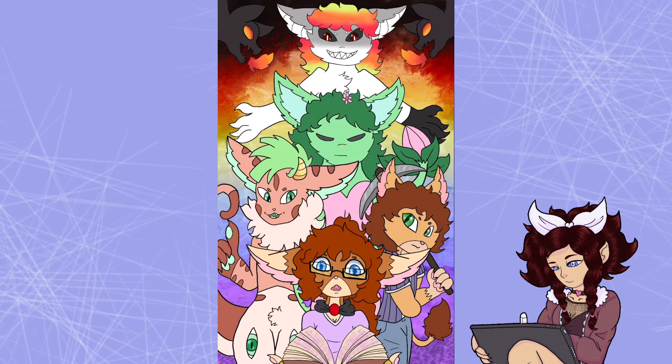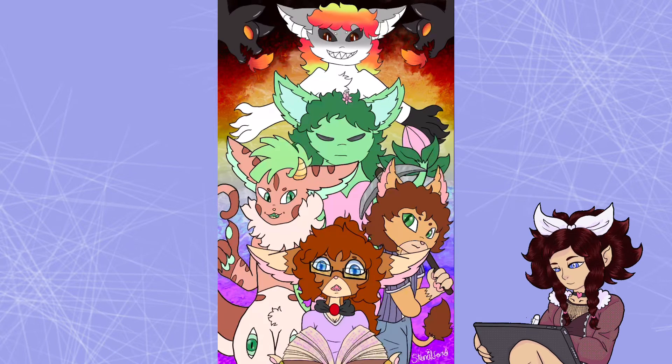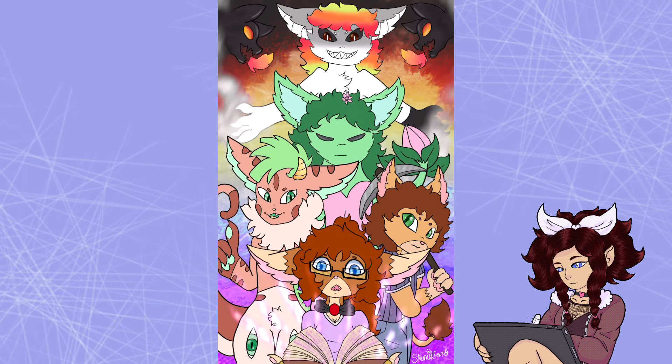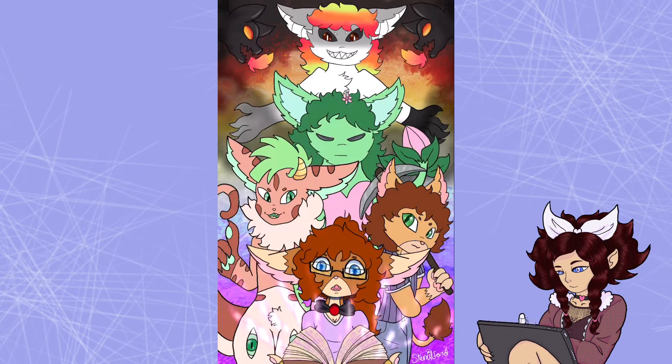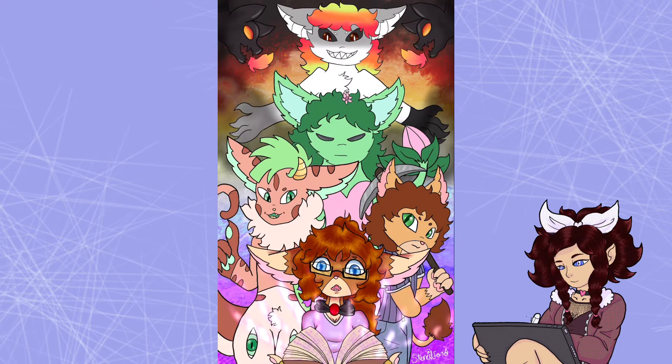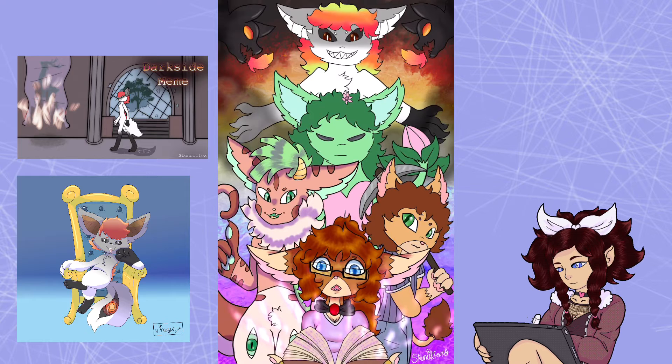I wanted viewers to get curious about the characters and what their expressions say about their personality. So Vixie, of course, is the young protagonist who is learning to be the next guardian, holding her tome book. Her teacher Dax is on the left, watching over her. Then there's Chorus, who's a bit stubborn and unsure of interactions after first meeting her, and unknown characters such as Circeum, the guardian of balance.